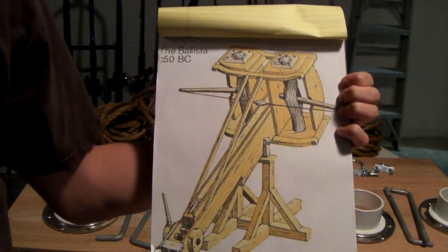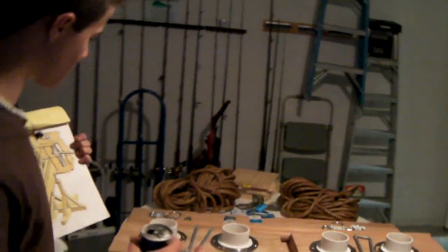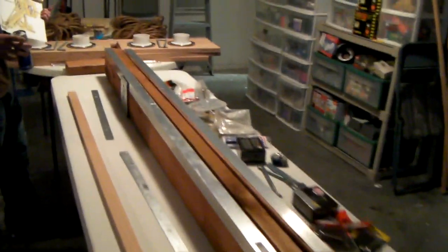Alright, so this is what we're trying to build and we've pretty much laid the parts out. We've gotten everything we needed and will begin construction on this beast shortly.